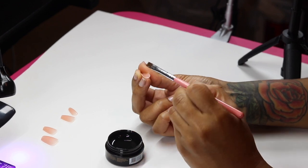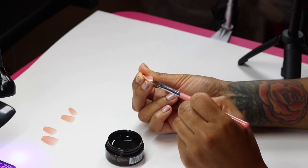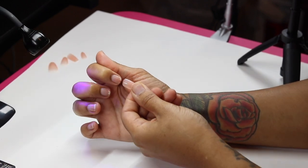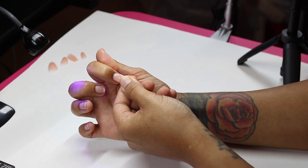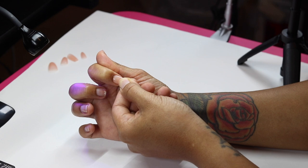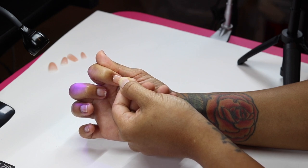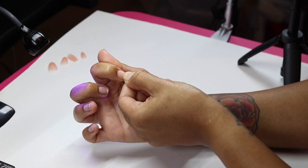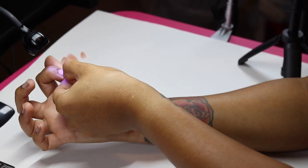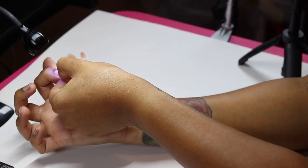I'm dropping the gel onto the nail, and then I like to roll the tip in my hands to give it more of a C curve. Then I apply it on the nail at a 45-degree angle and you'll see the gel going down the nail. Once it reaches the bottom, flash cure it for about 10 to 15 seconds in your smaller lamp.